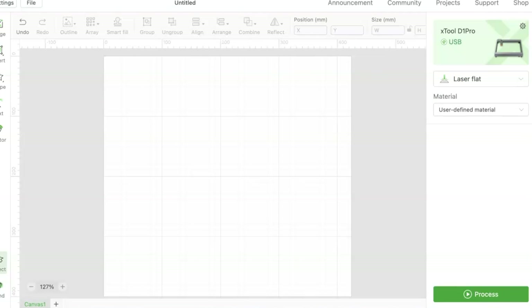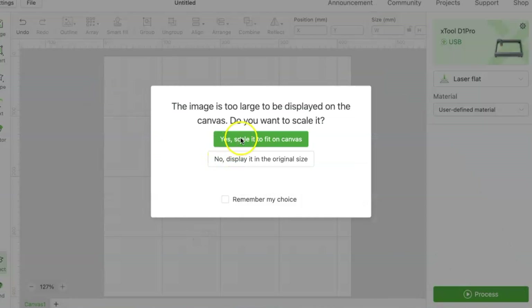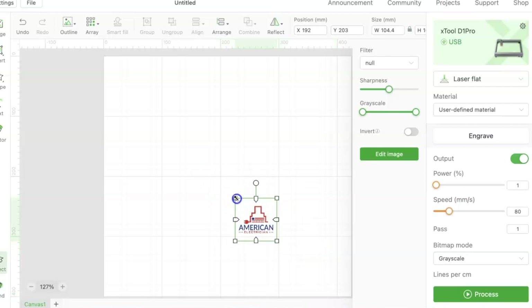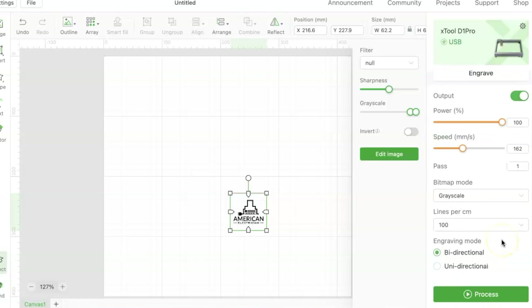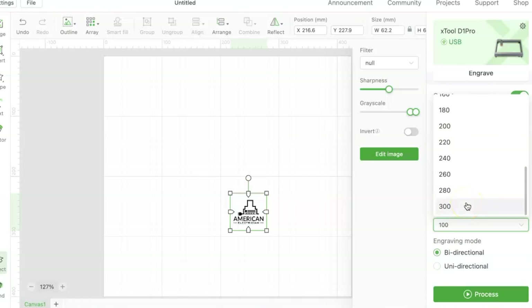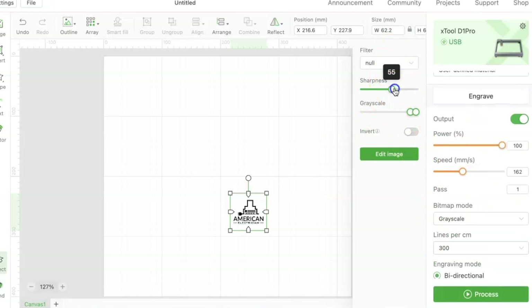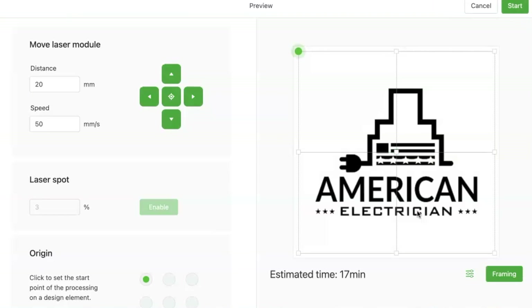This is what pops up when you first open the application — it's very simple and easy to use. I'll drag and drop my logo on here. This is only my third day using this, so I'm not an expert by any stretch of the imagination — still figuring out a lot. But it only takes a minute to get set up once you know what results you're looking for. After you get everything set up the way you want, you go over and hit process. You can see an estimated time here of 17 minutes — we'll see how long it actually takes.